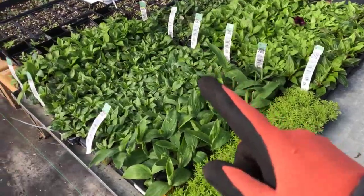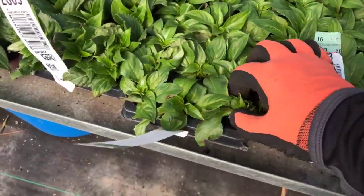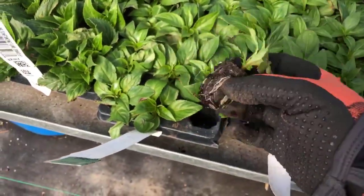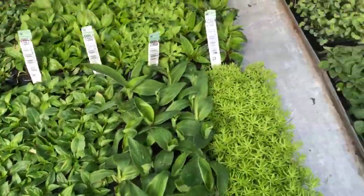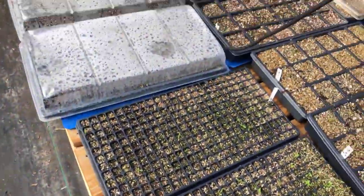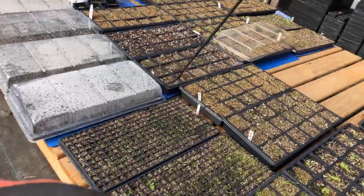Over here are all our trays that come in. Each one of these little guys is called a plug — this little guy will go into those baskets I just showed you. They come in pre-started like this, and some of them we are starting ourselves. This is my seed mat area — we've got herbs, early tomatoes, and peppers. We start a lot of flowers now because they have such a long germination time, sometimes up to 21 days.